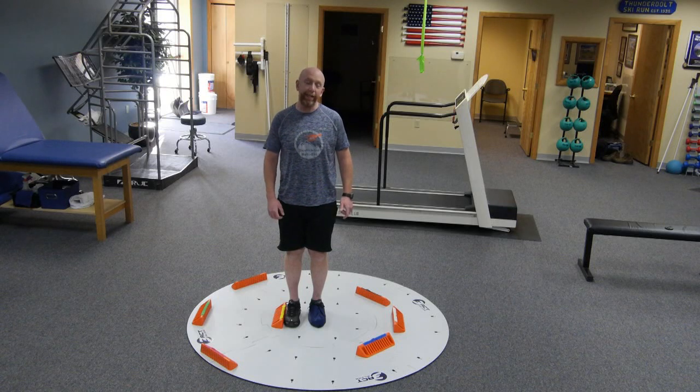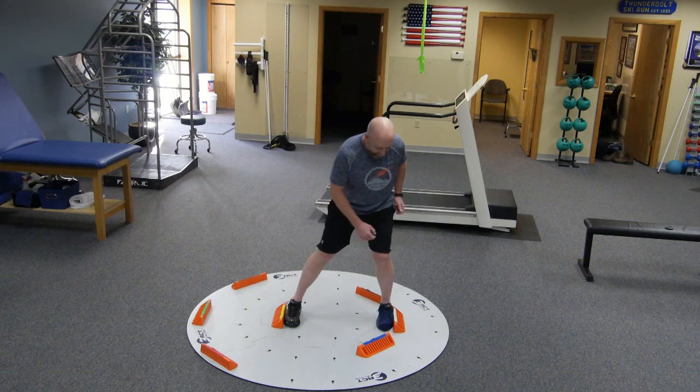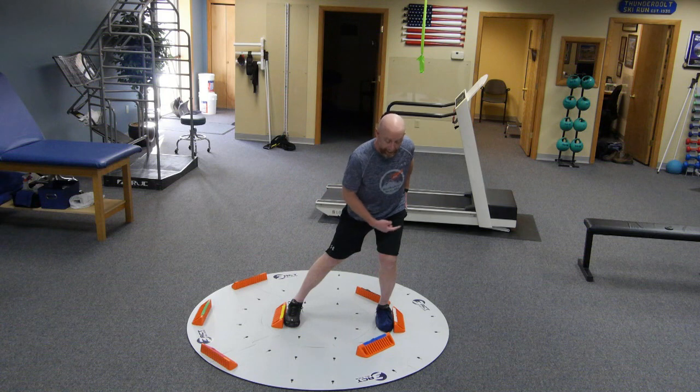Hi everybody, Dave with 3OxSlide. Today I want to show you the slide lunge to our three different blocks here in the middle ring — the ability to have my foot stable up against that vertical side wall, my body weight, mass and momentum moving in this direction. You can almost just see how effectively I can load this butt.